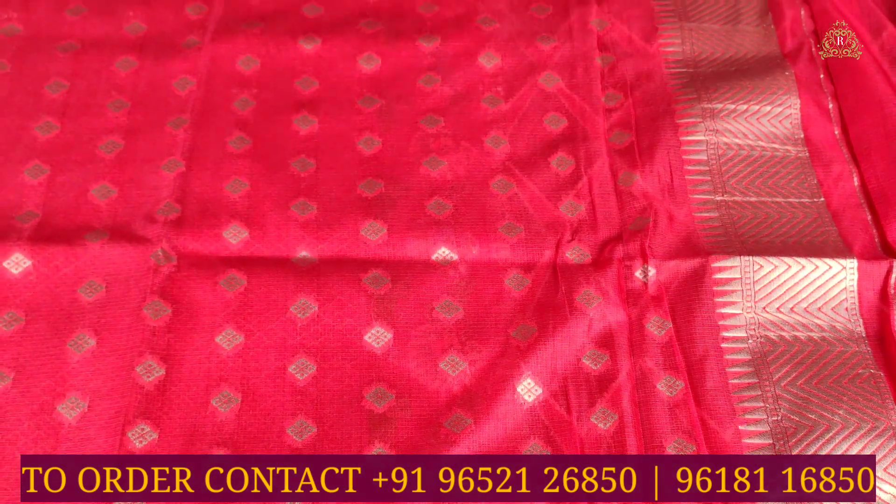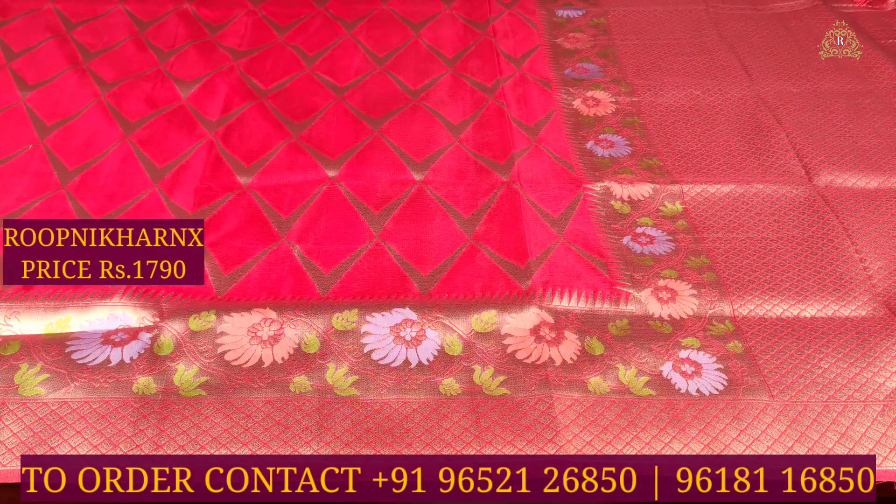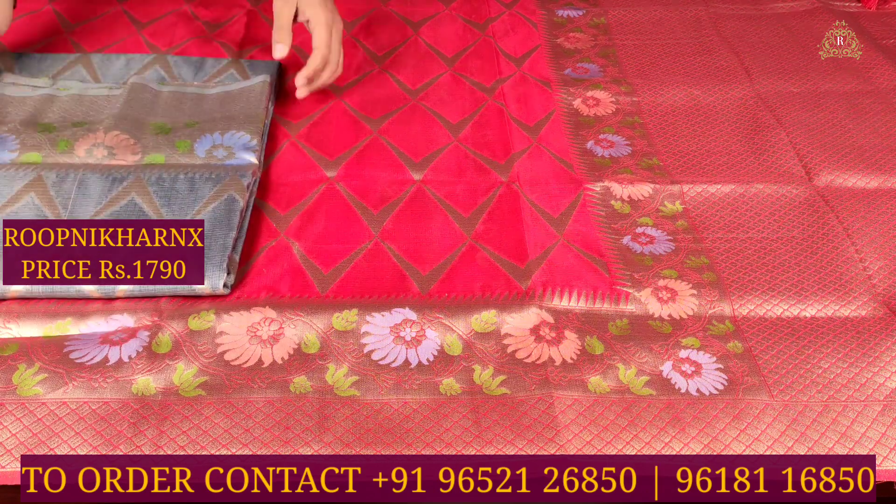The bodice blouse can also be used for hands and neck styling. This beautiful sari costs 1,790 rupees only. There are other color combinations and designs as well. Please subscribe to the channel and stay updated.